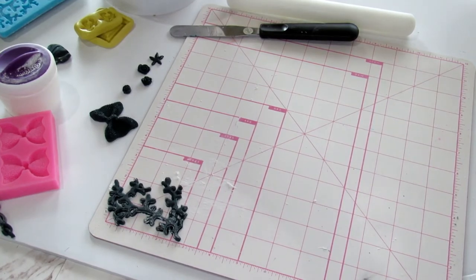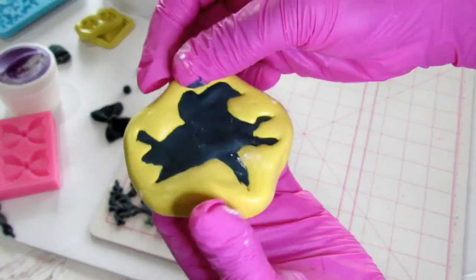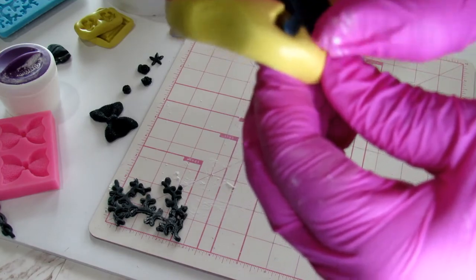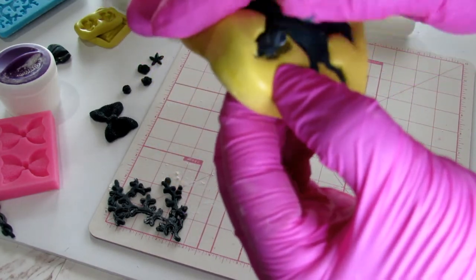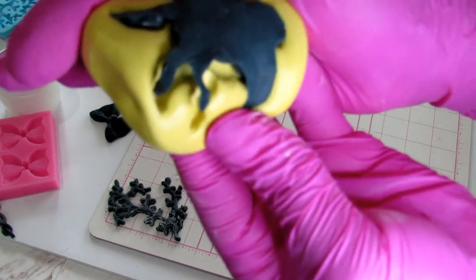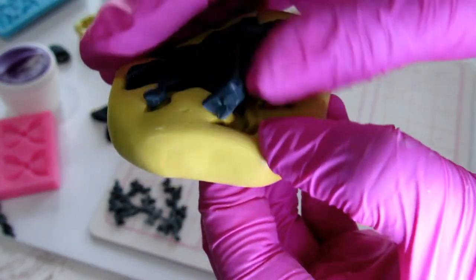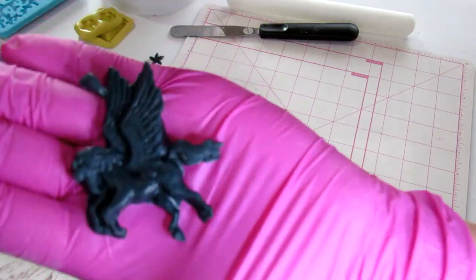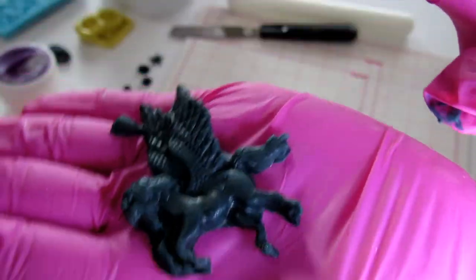The first mold we did — the unicorn — is now out of the freezer, so let's unmold it. Same pulling technique, but on molds like these go around all the edges and wiggle them out before trying to pull the whole thing at once. Trying to do it all in one go will make the mold lose its shape. And there's our little unicorn pegasus mold — it came out beautifully.